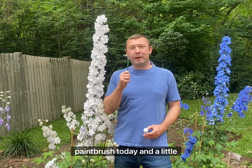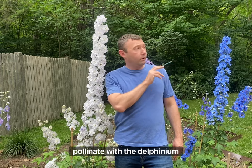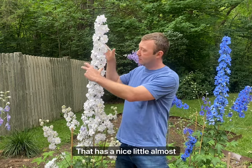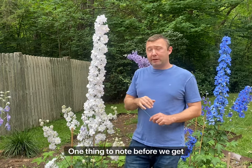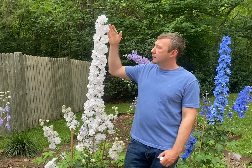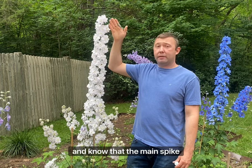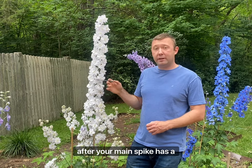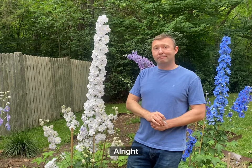Hello and welcome back everybody. I'm armed with a paintbrush today and a little glass tube. I'm going to be collecting pollen from these delphiniums behind me because I want to cross-pollinate with the delphinium right across the way here that has a nice cone shape to the flower spike. One thing to note before we get started: find the parent plants you want to crossbreed, and know that the main spike will give you the most seeds, while the laterals which bloom after the main spike has fully bloomed will give you the least. All right, let's get started!